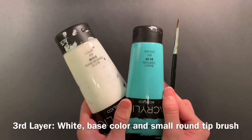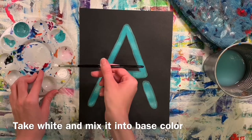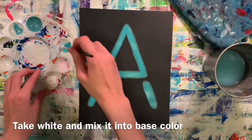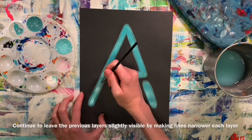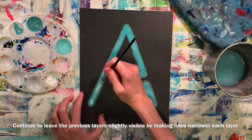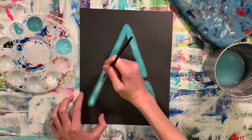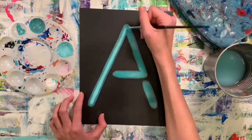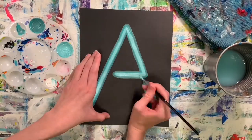For the next layer, you're going to be reducing your brush size, so make sure you are using a smaller round tip brush. You're going to be making a tint, which requires white plus your base color. Again, you're just going to be painting directly on top of your previous layers, making sure that the line is narrower.